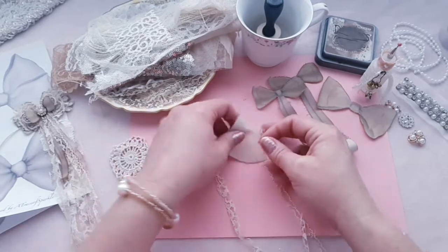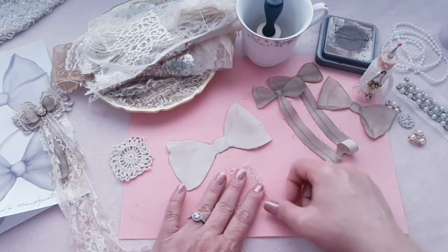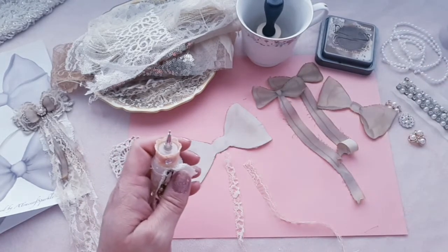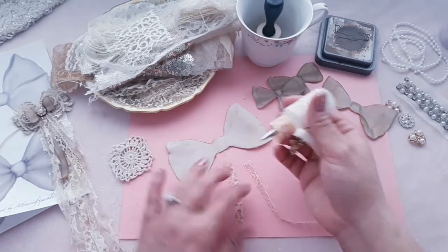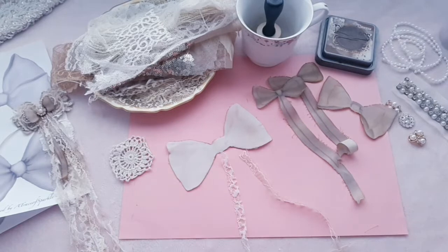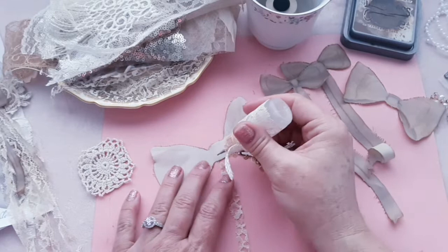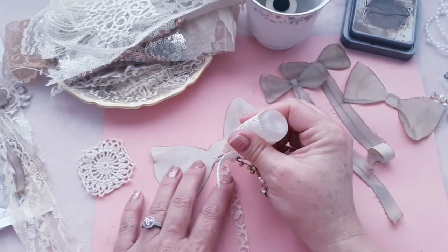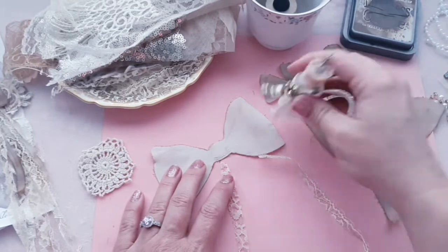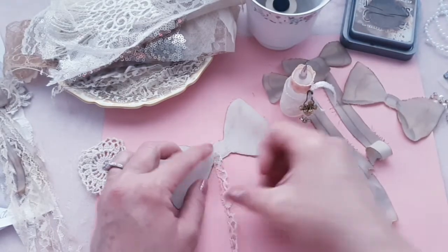I'm going to go ahead and glue some lace on the back of the bow first before I put that down. I would like to make this one a little bit fuller than my last one. You can use fabric tack or craft glue — I like using both.